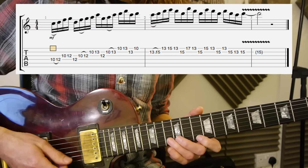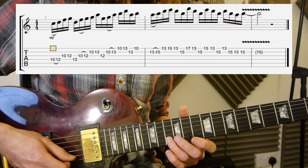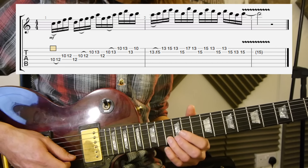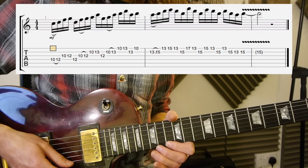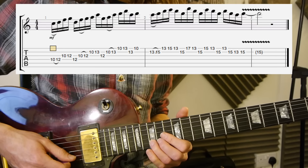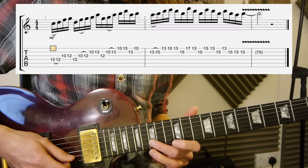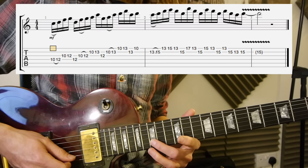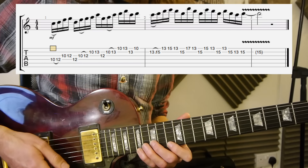After the 10 on the first string, you're going to the 13 on the second string and sliding it up to the 15. Then it's going to be 13, 15, 13 on the first string. And then 15 on the second string. I would use your second finger for the 15 on the second string, because the next part...